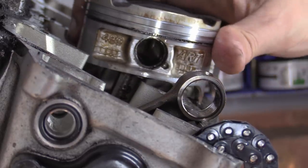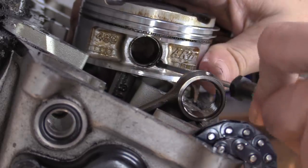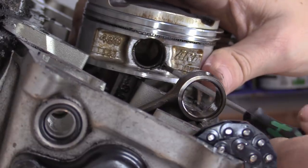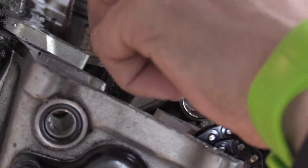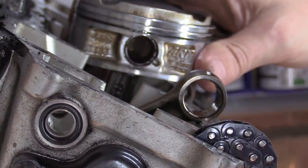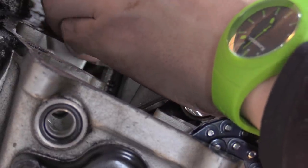Clean all that out. Here's the second piston — same thing. We haven't got much of that clip there. All we're doing is levering like that. Nothing over-strenuous — not stressing anything. There we go, just like that.